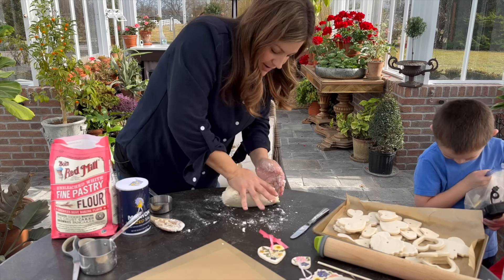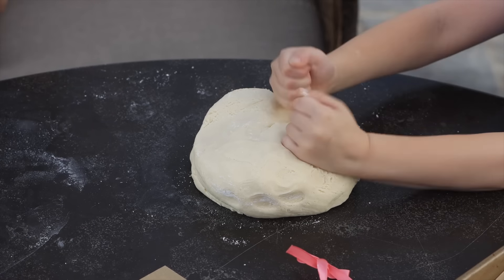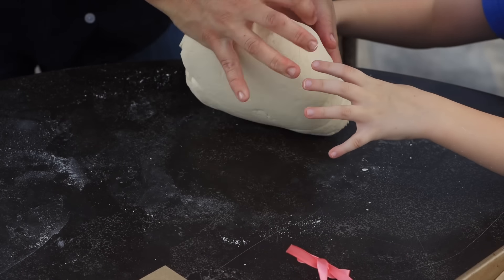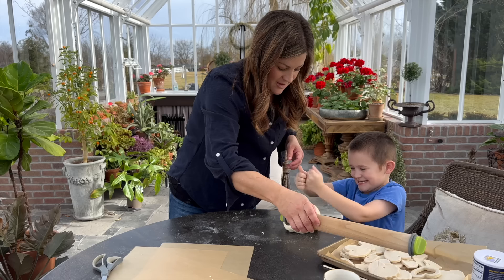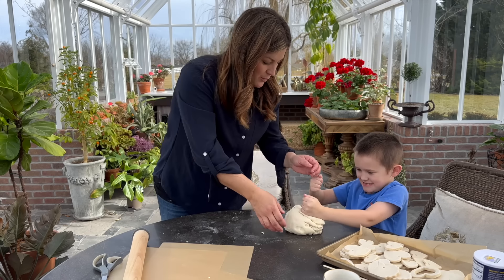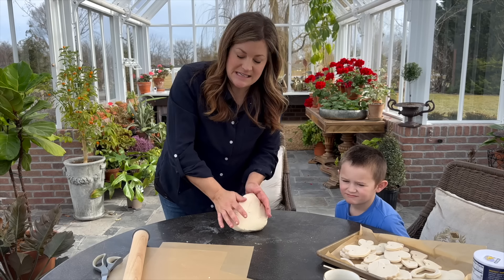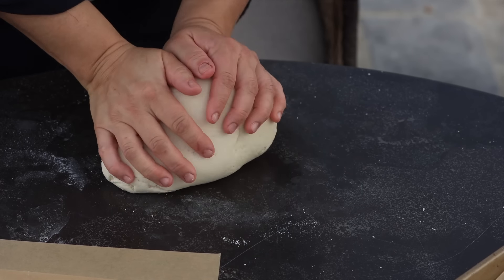I can't knead sitting down — I've got to be up for this part. You basically just want to knead it until it's a nice, smooth consistency. Let me get it all smooth, and then we're going to get it rolled out so that we can cut shapes.